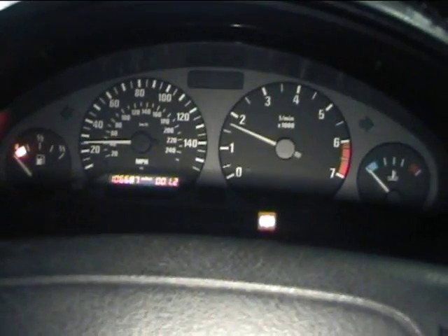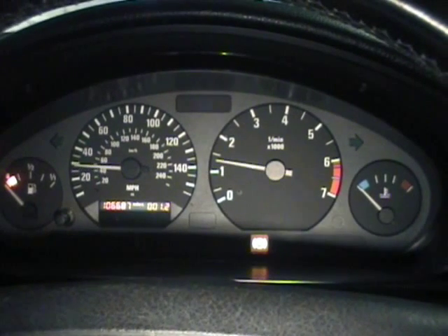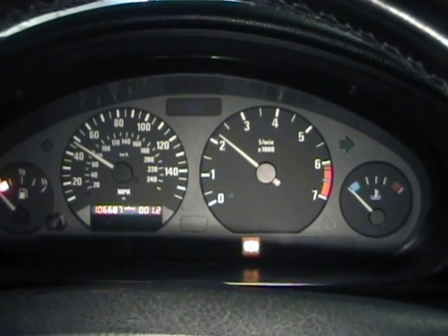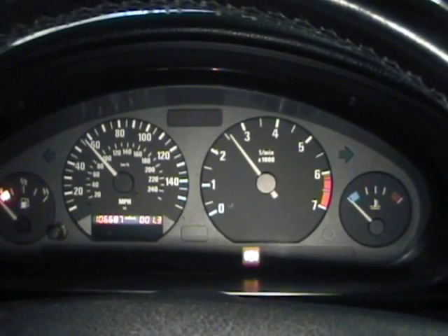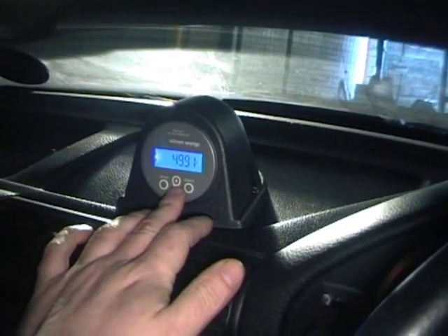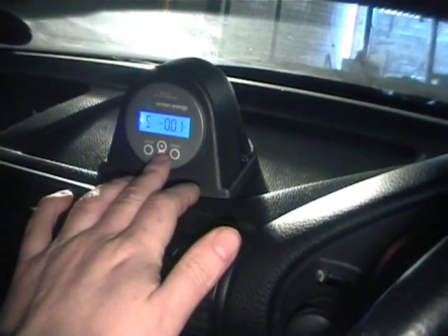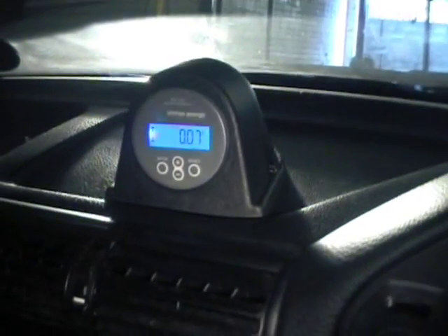I think I missed fifth actually — there it is, got it that time. Here comes fifth gear, giving her some juice. I'll just do a monitor on the battery current if I can, and I'll do that again just from scratch. Still need to get this thing set up — there we go, there's battery current.